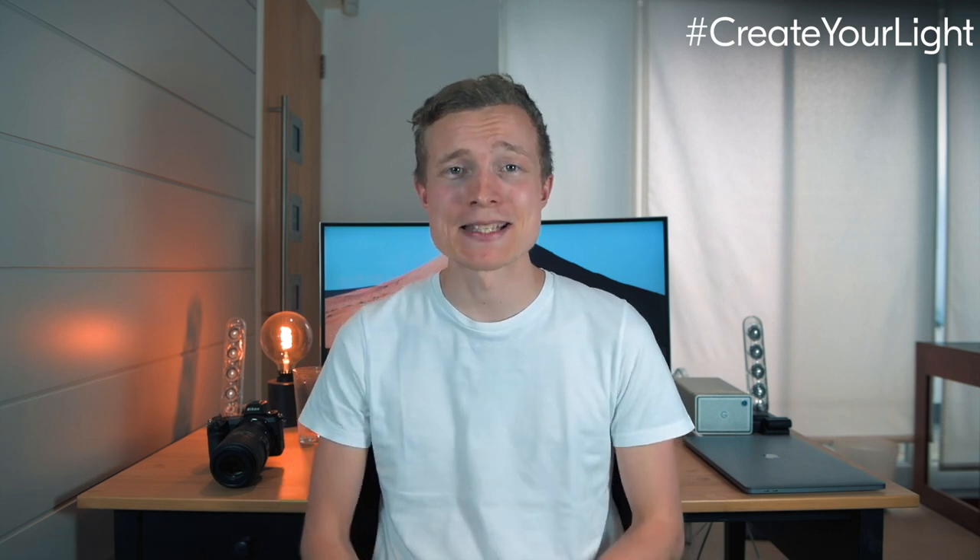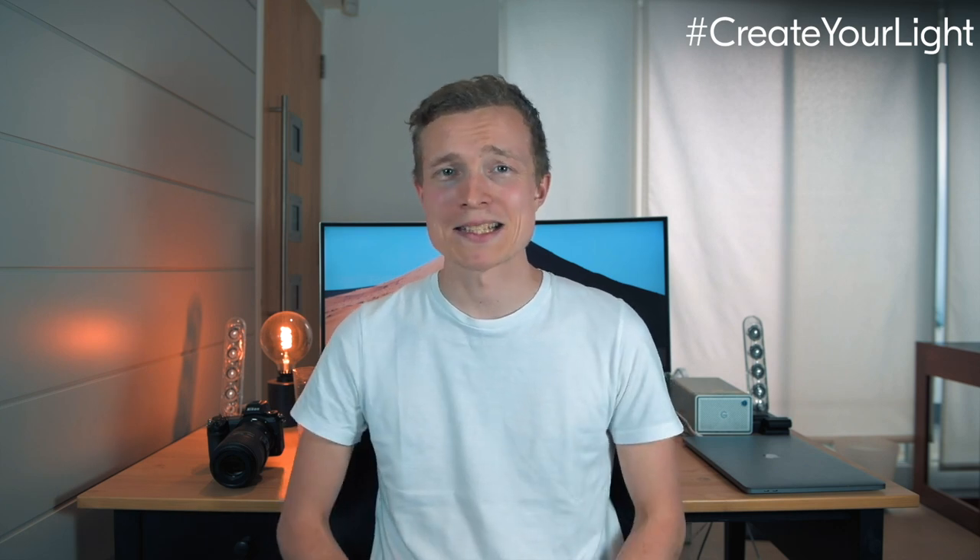This week I wanted to show you guys how you can create great macro shots from the comfort of your home and maybe try something a little different. This is my first time I've ever picked up a macro lens, so I'm very excited and also very nervous about what the outcome is going to be — we can fail and succeed together.